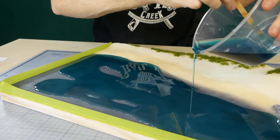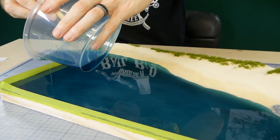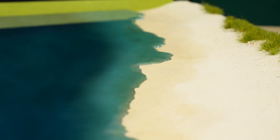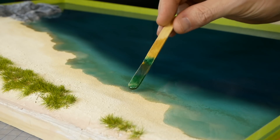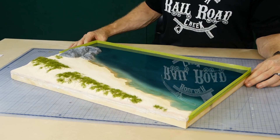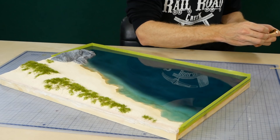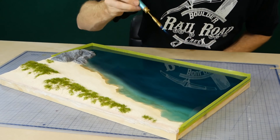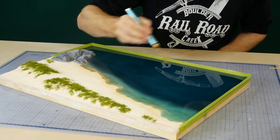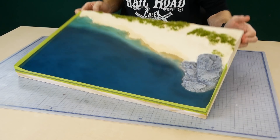As the resin settles it'll gradually climb up the beach, so you want to avoid pouring the layer too deep, otherwise it could obscure the entire beach before you know it. Most of the bubbles will pop on their own, however if there are any stubborn bubbles, using a butane torch will get rid of them. After about 12 hours or so the resin has hardened enough for us to continue working. The lip that is left behind after removing the tape can be trimmed away with a sharp blade.